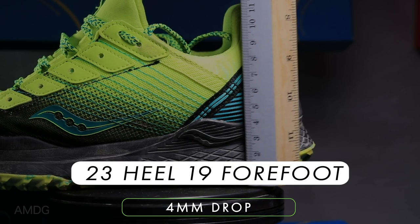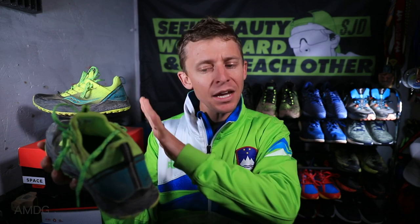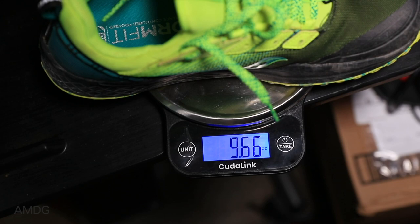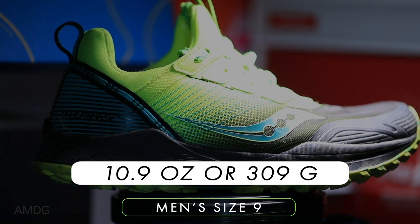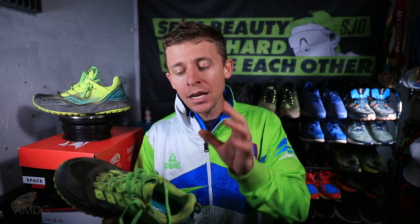Four millimeter drop in the Saucony Mad River TR, so lower on the scale. We're looking at 23 millimeter stack height in the heel, 19 in the forefoot — definitely not in the maximalist category, not like the Hoka EVO Speed Goat. More middle of the road for a trail running shoe. In my size, it's 9.7 ounces or 276 grams, and in men's size 9 it's 10.9 ounces or 309 grams — a little heavier.